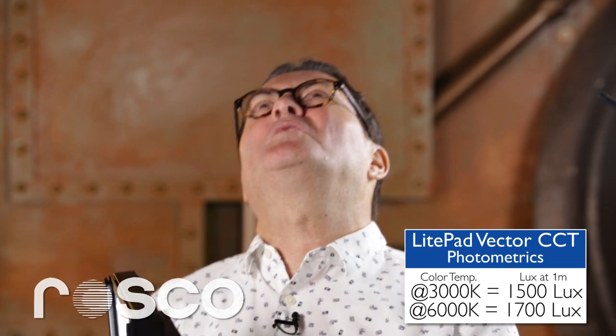The Vector comes to a kind of a peak or a pinnacle where you now have great power and great output — 1700 lumens — but it also gives you a nice soft light. What does 1700 lumens mean? Looking at this light, I think it's probably the equivalent close to a 1K, between a 500 to a 1K. It's somewhere in that category.